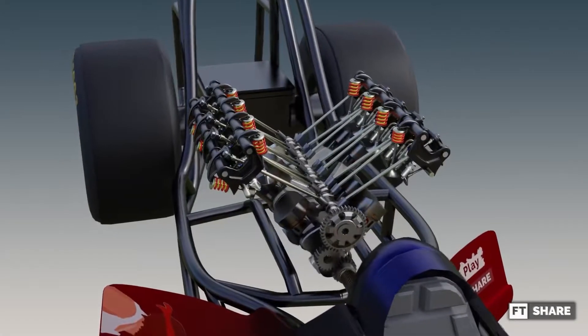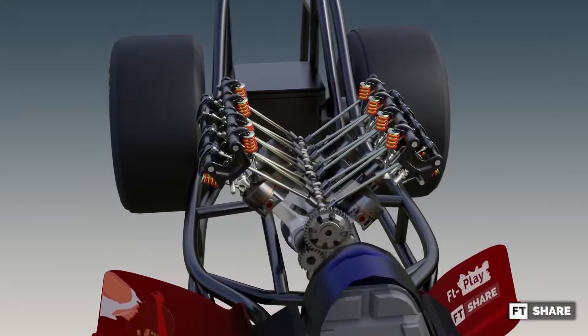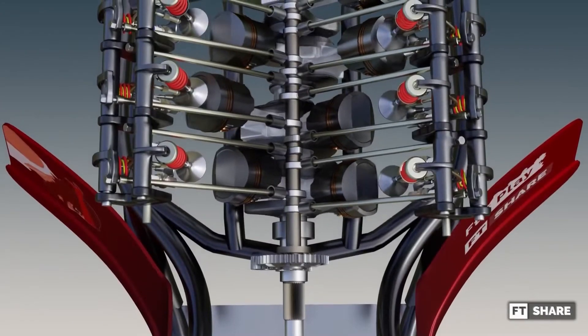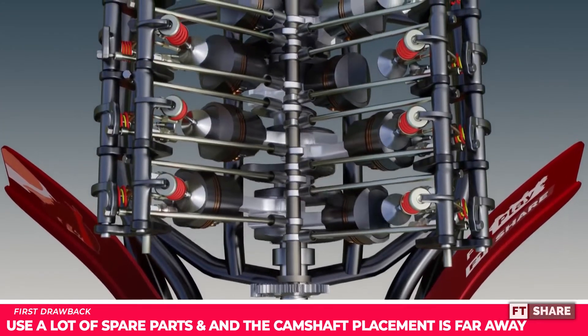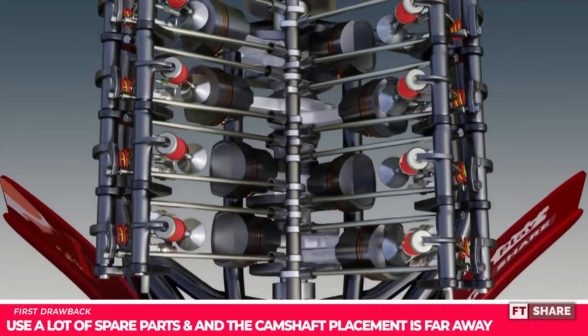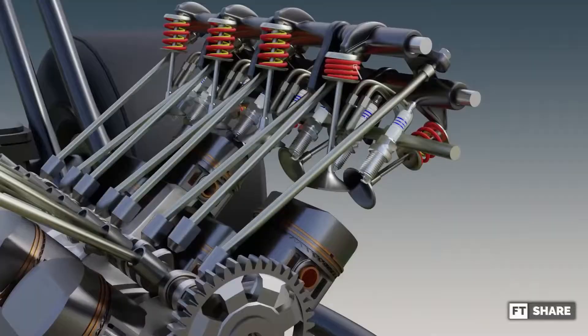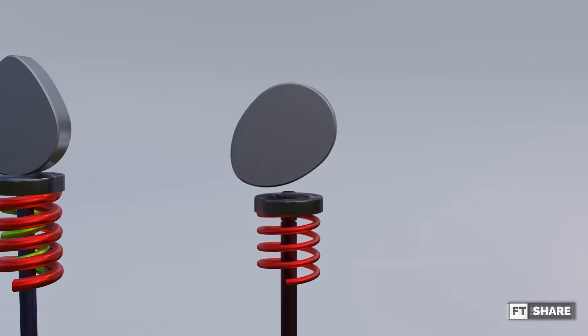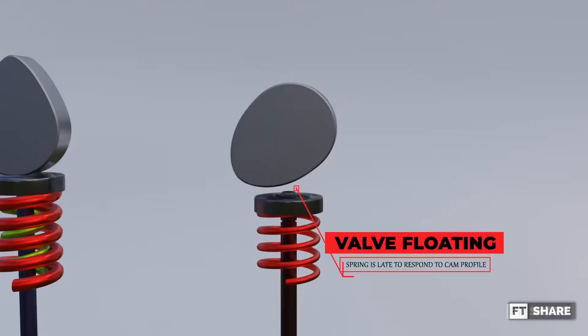But there is something very unfortunate about this valve system, namely its shortcomings. The first drawback is that this valve system uses a lot of parts, and the camshaft placement is far away. Of course, this will make a heavier load for the valve spring, making this OHV easier to experience valve floating and giving this valve system a low redline.